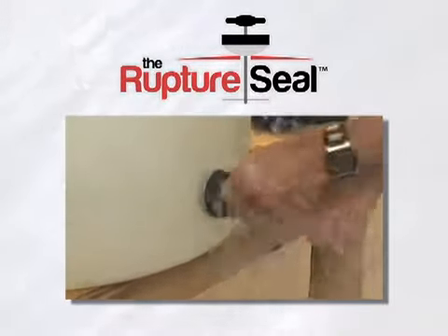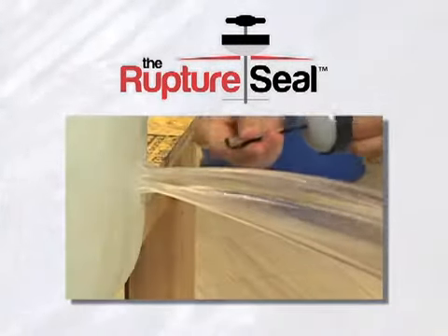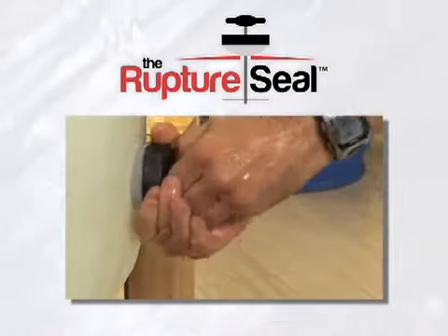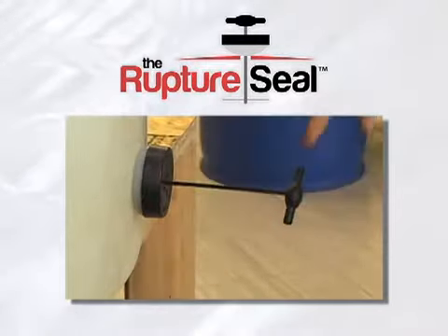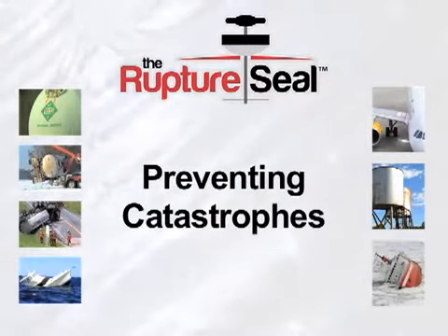The rupture seal is a hand-held device that's inserted into the rupture. By gently pulling on a handle, the silicone ball is compressed into the rupture, quickly and easily sealing off the leak. The rupture seal can be used in various applications.